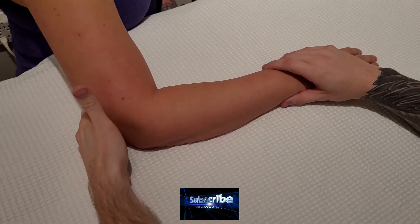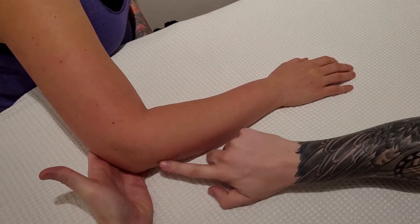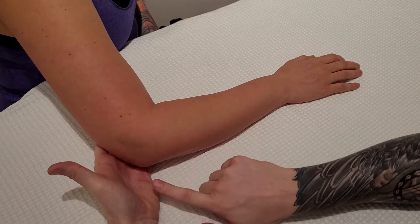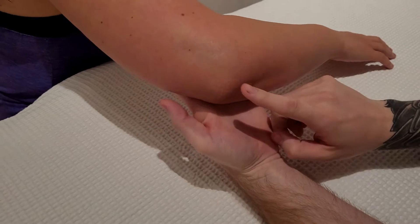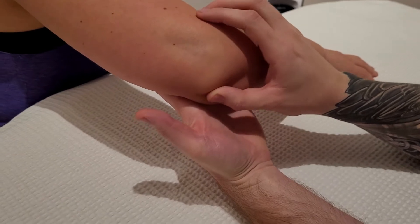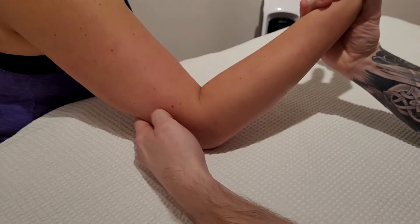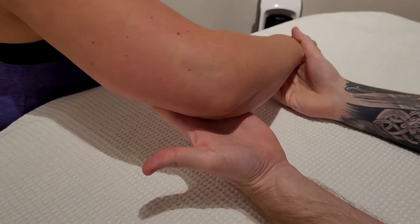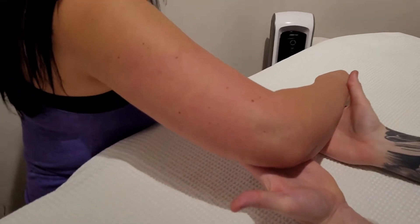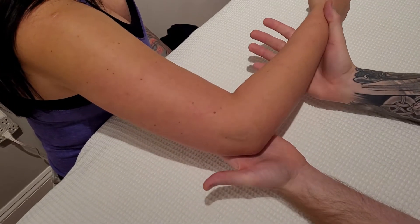We're going to be palpating the ulna, one of the two forearm bones. We have the radius and we have the ulna — technically the more medial bone. The first landmark I'm going to point out is our olecranon, which is the most proximal part of the ulna. It's a really easy bony landmark to feel — that's where we rest a lot. If you place your elbow onto the table, you'll be pushing onto the olecranon. It's the main insertion of our triceps muscle, so I'm going to ask my partner to push out in this direction with their forearm.